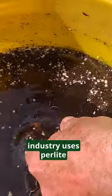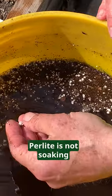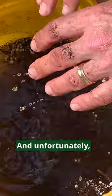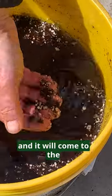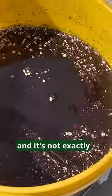A lot of the bedding industry uses perlite instead of vermiculite. Perlite does not soak in water — it'll float to the top, and it's quite unsightly. Unfortunately, a lot of the times when you get the cell packs, they'll have perlite in it, and it will come to the surface of your soil, and it's not exactly beneficial.